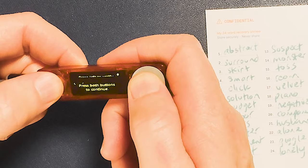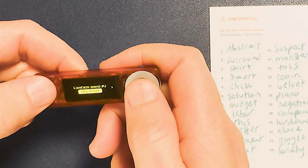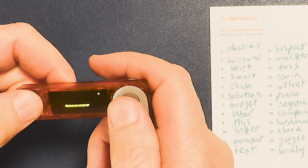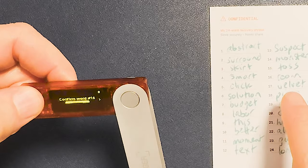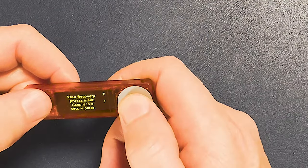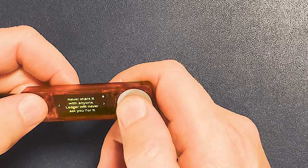Now we go to the right and press both buttons to continue. At this point we have to confirm our recovery phrase. Cycle through until you find the right word for each one. If you make a mistake, you have to redo this part again — you cannot go back. Every few words, make sure you're checking the word number so you don't miss one. Your recovery phrase is set — keep it in a secure place. If lost, stolen, or forgotten, all your assets will be lost. Never share it with anybody — Ledger will never ask you for it. Nobody legitimate will ever ask you for your secret recovery phrase.